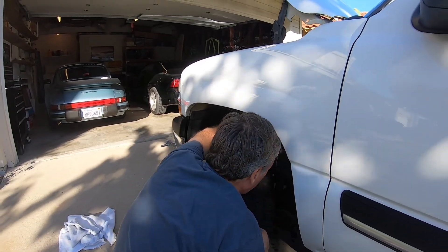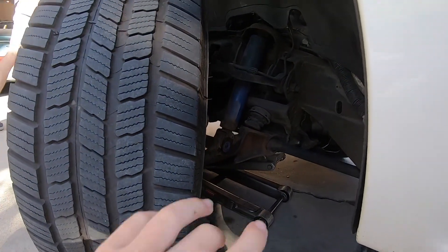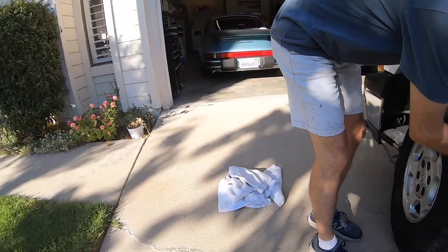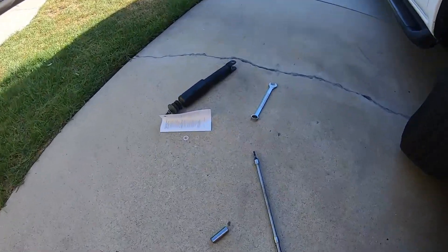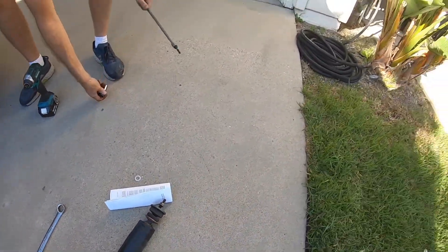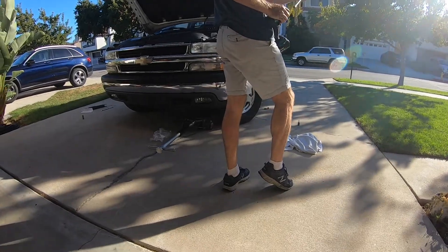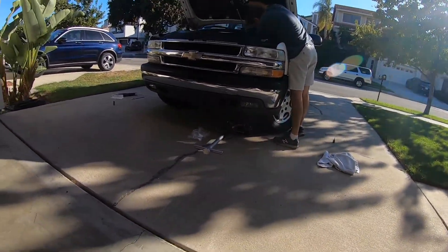We still have the older one in there. Whoa, this one looks way newer. Do you see the blue paint guys? These are like blue - this one has blue paint on it. So guys, these shocks used to be blue. They're the original shocks - believe it or not, this Suburban is 17 years old.